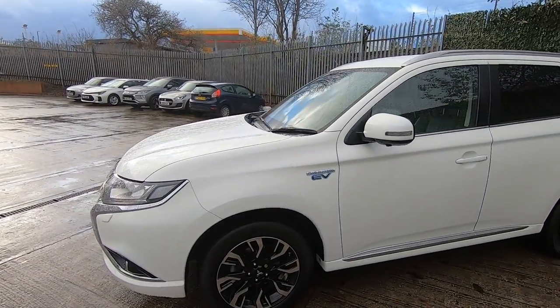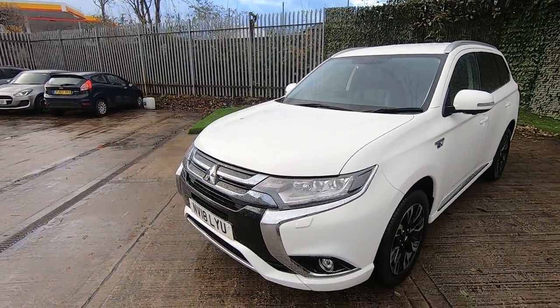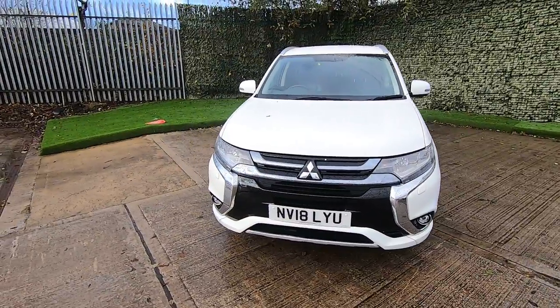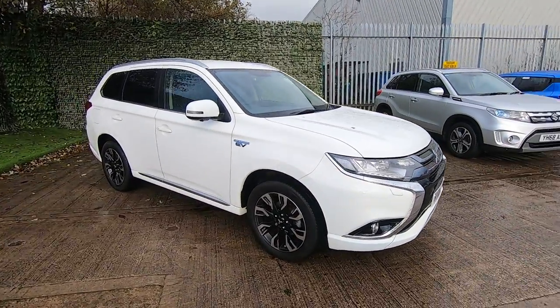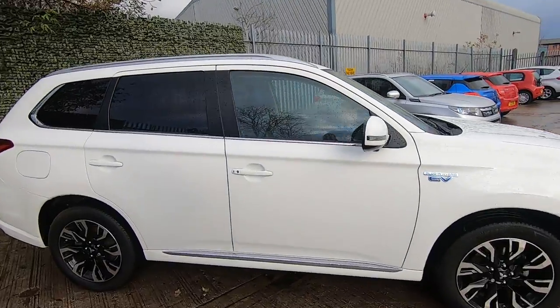This is the 'Four' model, so it's got quite a lot of equipment inside it. You've got a 360-degree parking camera on this one, headlamp washers, heated seats, electric driver's seat, cruise control, all the speed limiters and so on, and push-button start with keyless entry. So it's quite a well-loaded car.